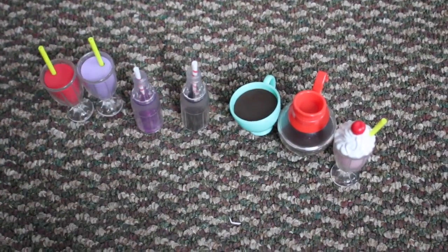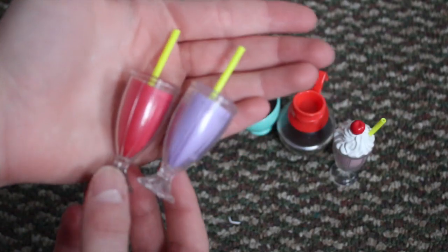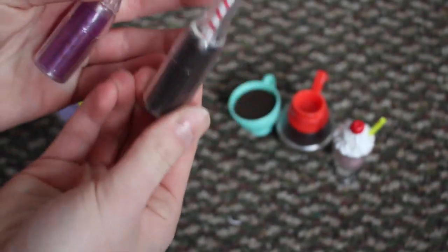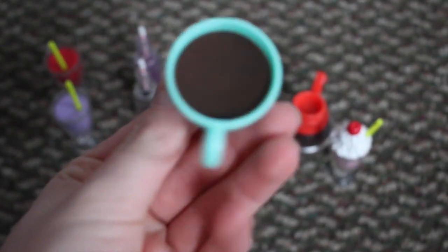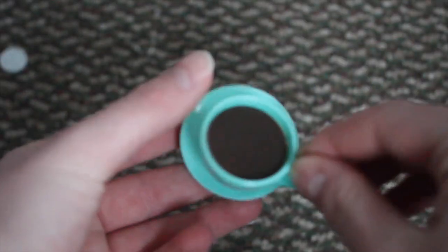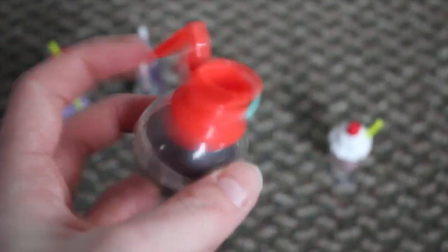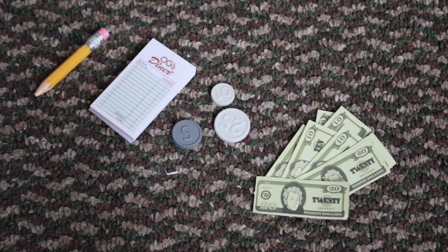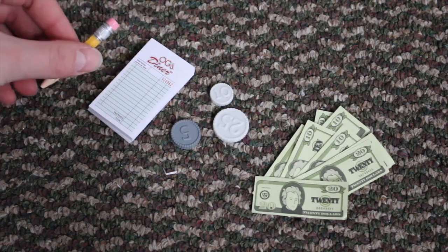There are many drinks: two juice drinks, two soda bottles — I love how retro these look — a cup of coffee with a saucer, a coffee pot, and a strawberry milkshake. Lastly, the set comes with a pencil, an ordering pad, a bunch of paper bills, and a piece of chalk to write on the menu.